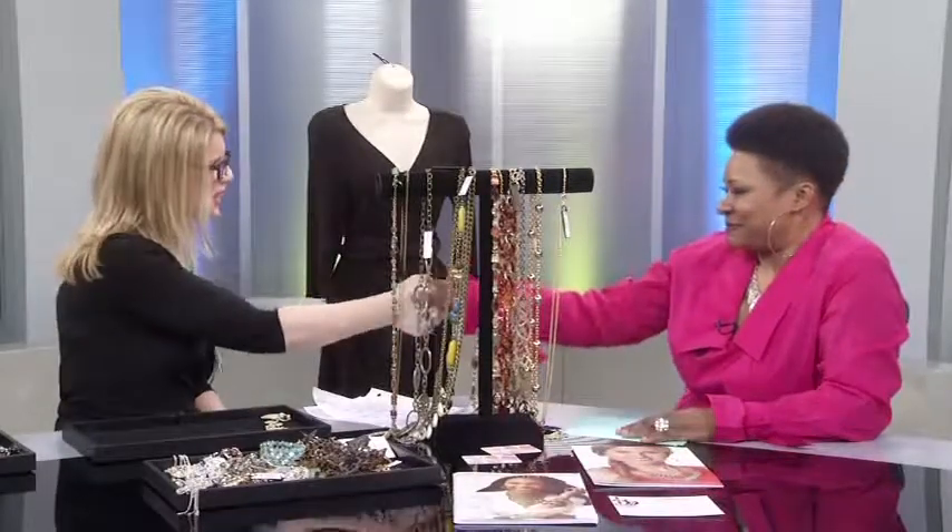Thank you so much for coming on the show — such beautiful jewelry. Thank you so much, and again, I really appreciate it. I want to get all my information out there, so if ladies would like to know more about the business for themselves, or host a party so they can earn free jewelry, I would love to be able to share my business with them. Thank you so much, Melissa. Thank you — it was a pleasure. Have a great day, everybody.